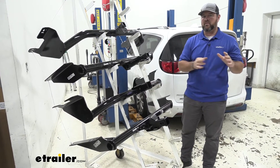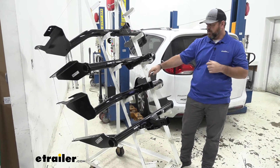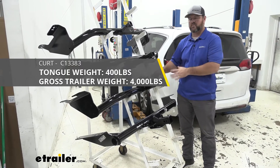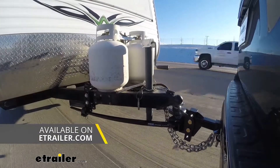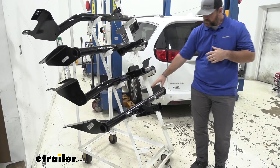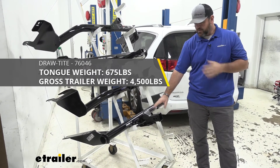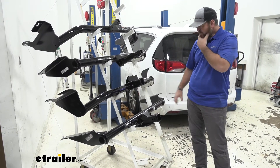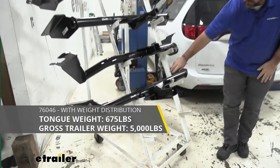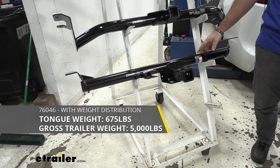With our class three hitches, these are going to be significantly higher than the class two hitches because they're designed more for larger trailers. Tongue weight on the Curt is going to be 400 pounds, trailer weight is going to be 4,000 pounds. But with the class three hitches you can use weight distribution — with the Curt that goes up to 500-pound tongue weight and 5,000-pound trailer weight. With our Draw-Tite, tongue weight is going to be 675 pounds and trailer weight is going to be 4,500 pounds, which is 500 pounds more than the Curt. With weight distribution on our Draw-Tite, trailer weight goes up to 5,000 pounds with 675-pound tongue weight.